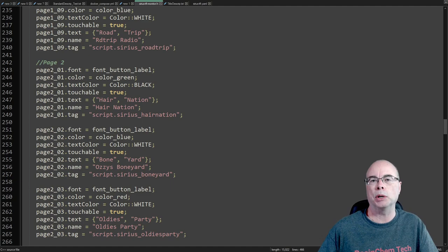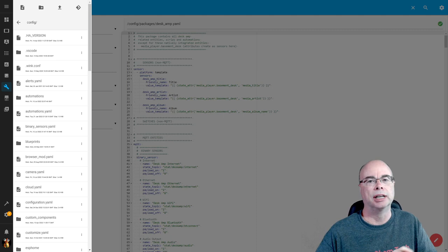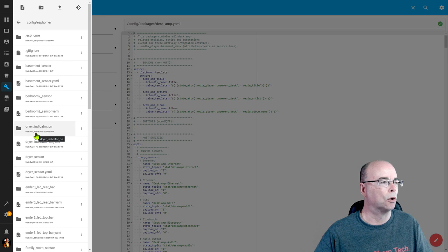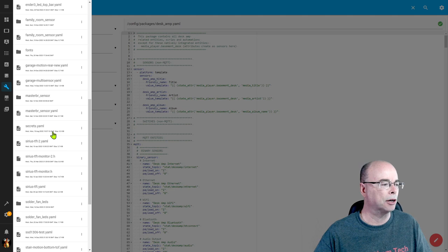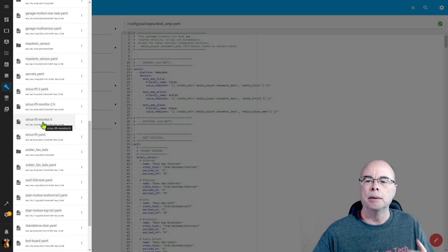To copy the header file to our ESPHome folder in Home Assistant, you can use FTP or a mapped drive if you have that set up. If not, a simple way is to launch the file editor in Home Assistant, browse down to find the ESPHome folder, and simply upload the file and select your .h file. Mine is called tftmonitor.h — yours can be called whatever you want. You just need to upload it into the ESPHome folder under your Home Assistant configuration.